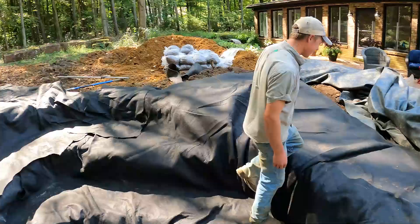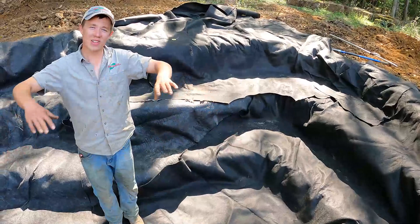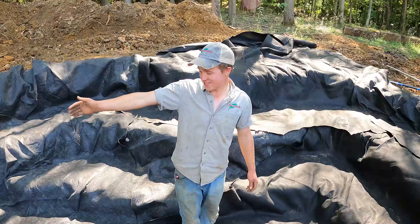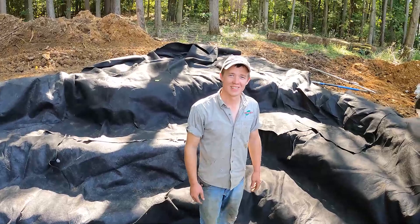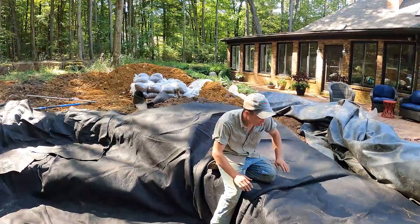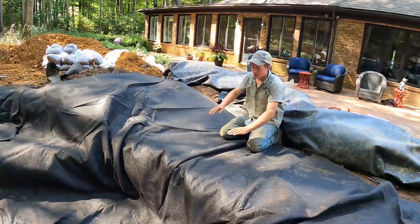One thing I was thinking about is setting a big rock right at the bottom — it wouldn't come up to water level but you'd still see it down there once the water clears up. A medium-sized rock the fish can hide around could be really cool. We also need to bring some stumps and logs tomorrow. This negative edge is going to act as our skimmer — there's only going to be about two inches of water coming over here, creating a little stream into the basin, skimming the surface of the pond.